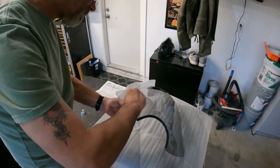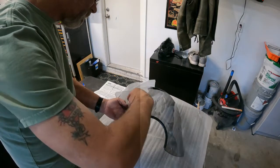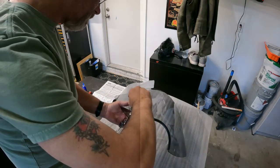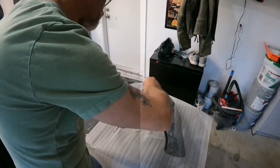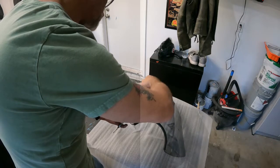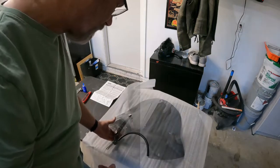Grab the supplied Allen wrench and snug it down. At this point I'm leaving everything kind of loose.